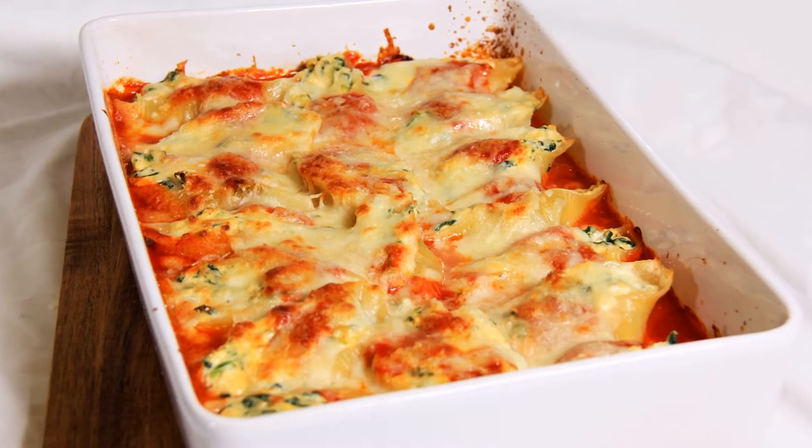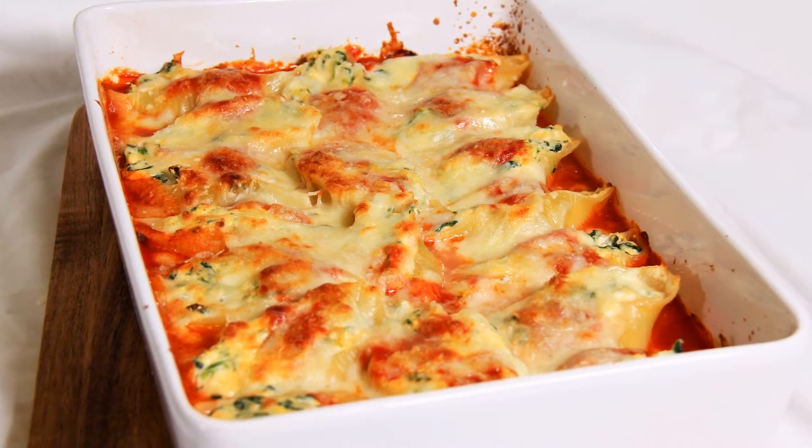This recipe was always a special occasion Sunday lunch dish. I can remember as a child making them with my nonna and then with my parents, but they aren't really that hard to make and you can easily pull them together on a weeknight. You're going to love having this recipe in your rotation, so let's get started.